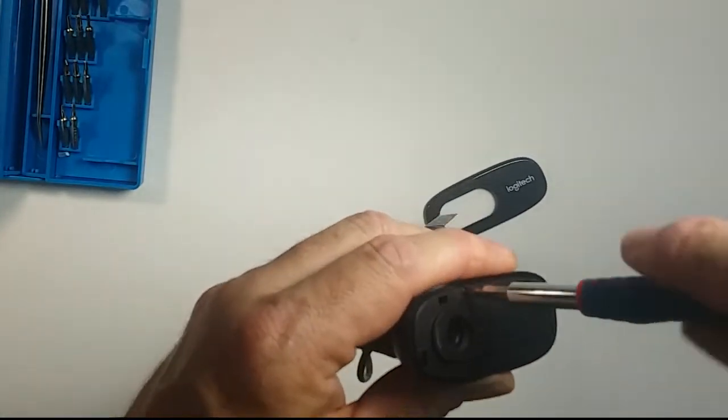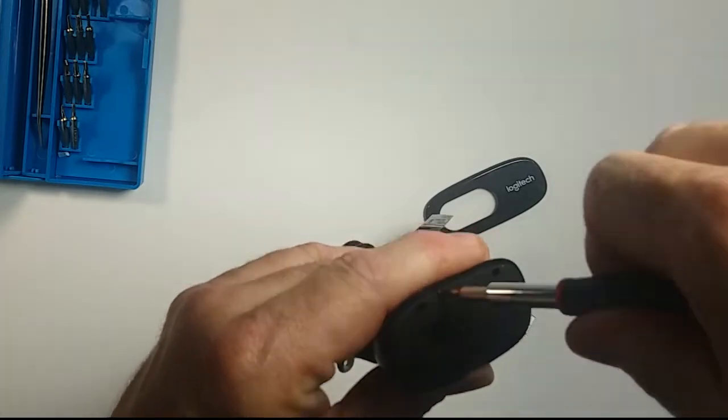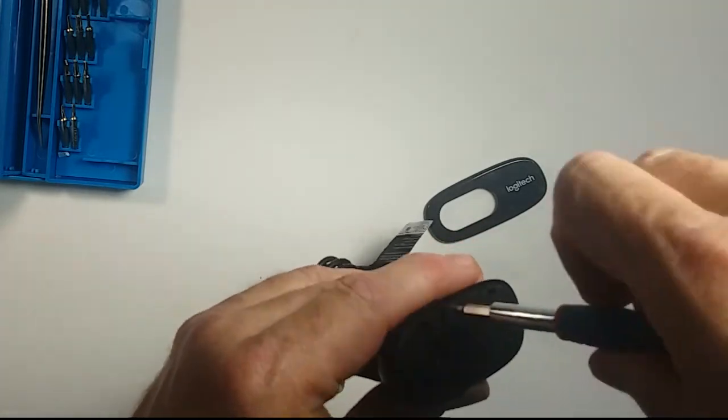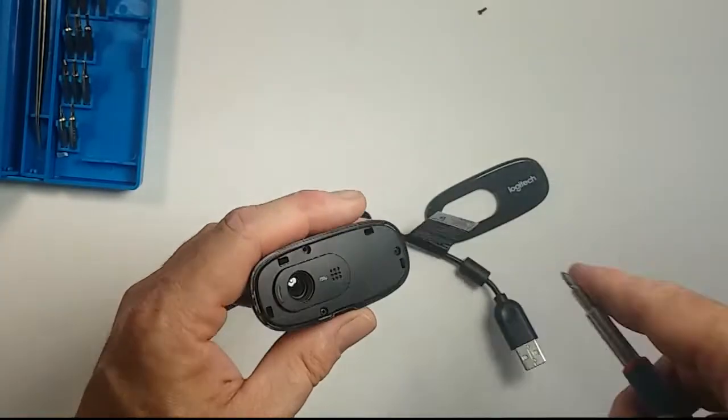The alternative manual focus cameras are a bit expensive, and this is a cheap webcam — it's 20 bucks. And it works pretty well, however, if you can manually focus it.